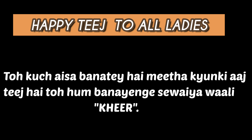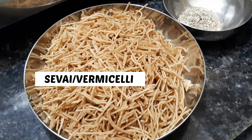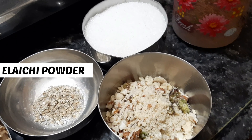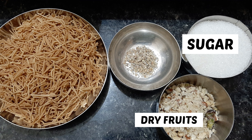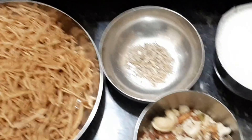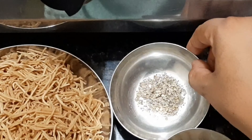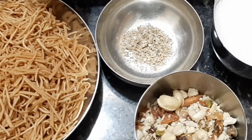तो इसलिए कोशिश करिए कि घर में कुछ अच्छा बनाएं, festivals पर कुछ अच्छा जो लोगों को पसंद आए, बच्चों को पसंद आए. We need to make some food at home. The ingredients include dry fruits: kaju, badam.